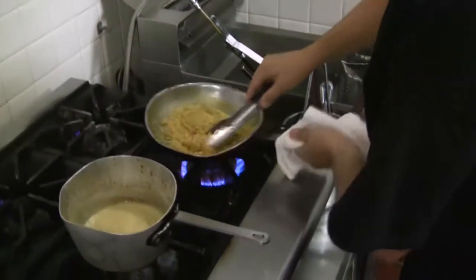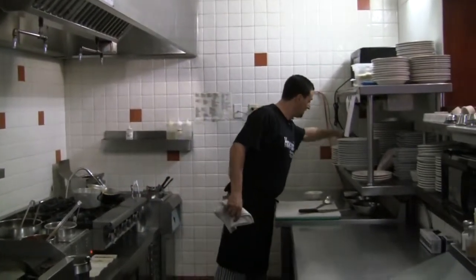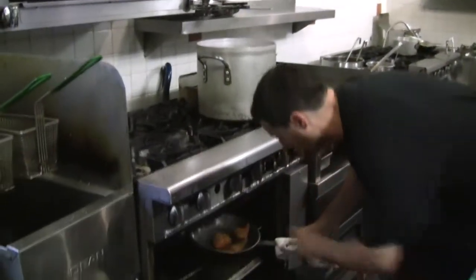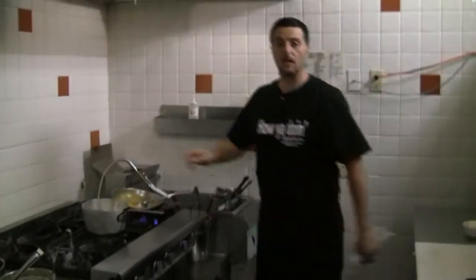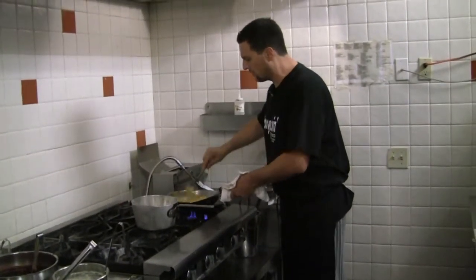The rice is done, the sauce is done — we are going to check on our salmon. It's ready to go. The plating is my favorite part of the dish. In Italy, when we use fish, we don't like to use cheese. But since I've been here, I have to tell you, it actually sounds pretty good — so if you don't like it, don't do it. I like it and I'm going to add a little bit of parmigiano to the risotto. You won't even taste it — it just gives a nice flavor.